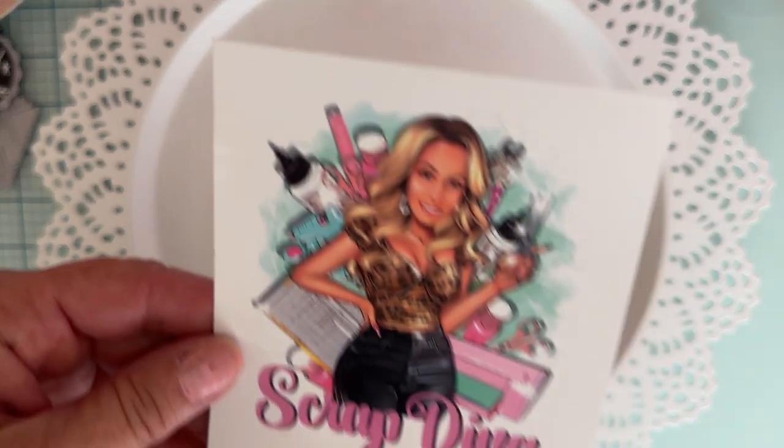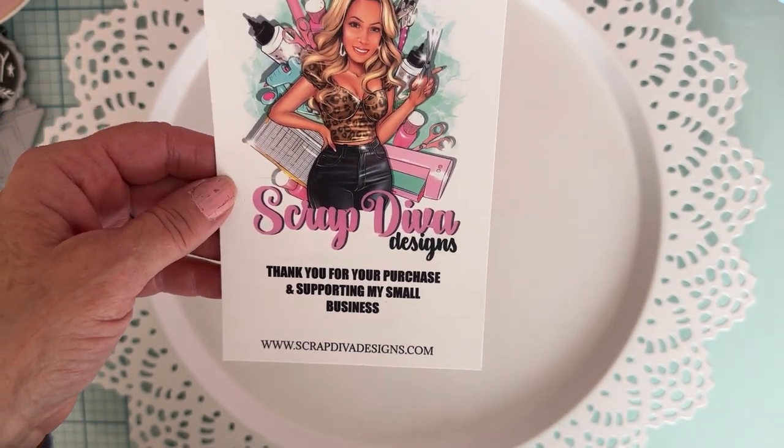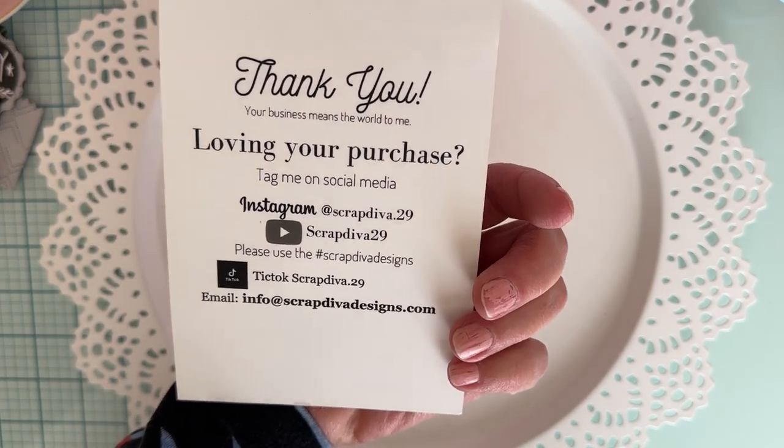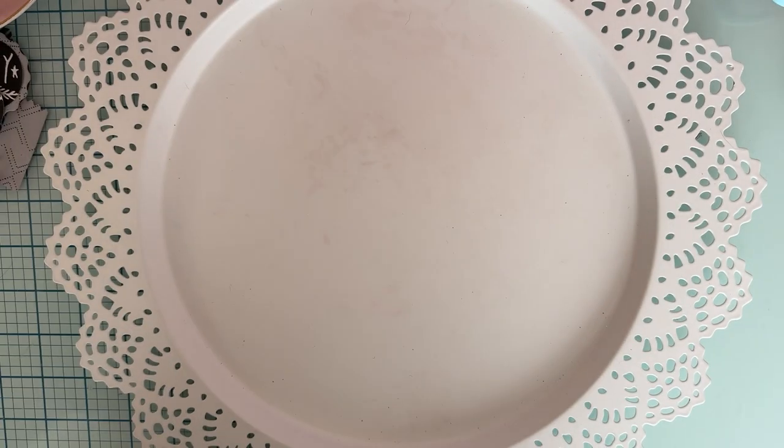Hello, welcome back, it's Monty! Today is going to be another little project share using some more of my design team package from Scrap David Designs. This is Erica's website and here is all of her social media.